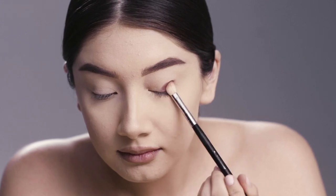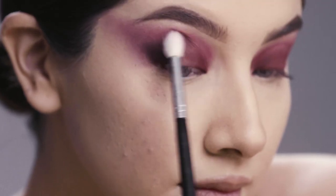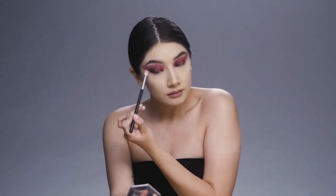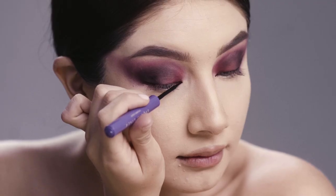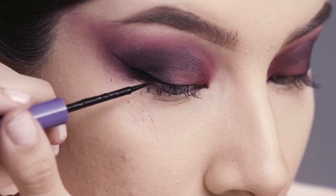To begin, I'm going to start off by using a deep maroon color. Using my fluffy brush, I'm going to blend that all over the lid. I'm going to do more of a simple eyeliner look, but keep it really sharp, just because I already have so much depth into my eye.